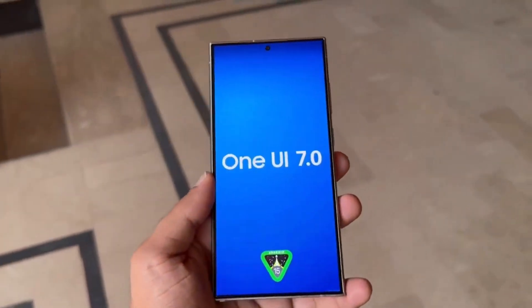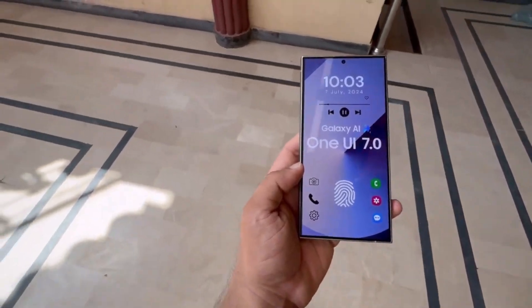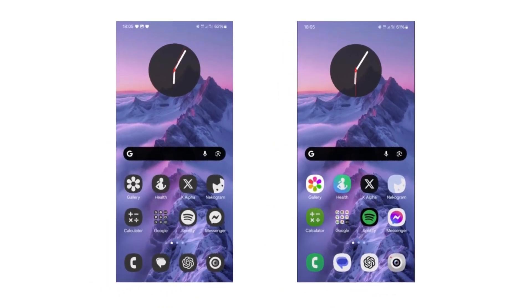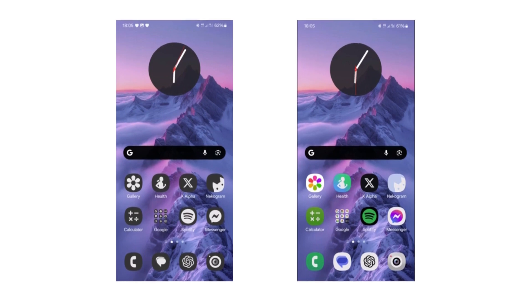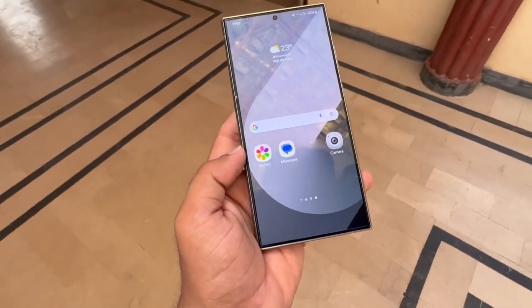Drop Tech fans! Welcome back to the channel! Today, we're diving into our first look at One UI 7.0, which is based on Android 15. We'll explore the new icons, the redesigned camera interface, and the key behind-the-scenes improvements.